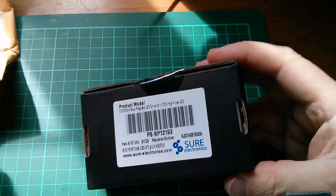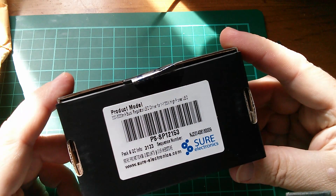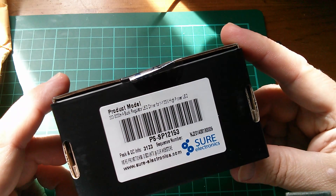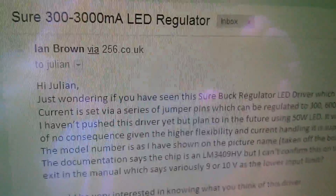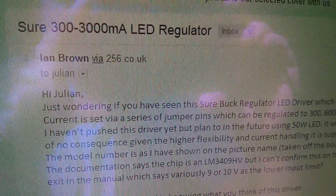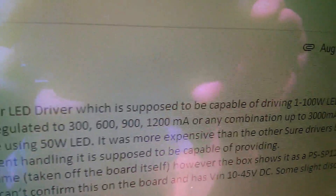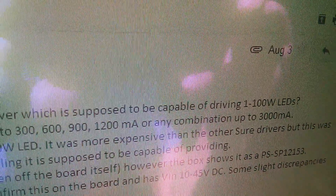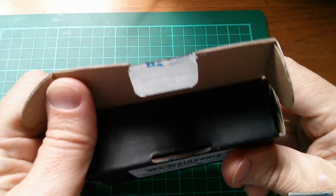We have a box, and it is a 300 to 3000 milliamp buck regulator LED driver for 1 to 100 watt high power LEDs. Now this is something I hadn't actually spotted. This came to light through Ian Brown, who wrote to me and said, just wondering if you've seen this Shure buck regulator LED driver, which is supposed to be capable of driving 1 to 100 watt LEDs. Being a big fan of 100 watt LEDs, I thought I should investigate.